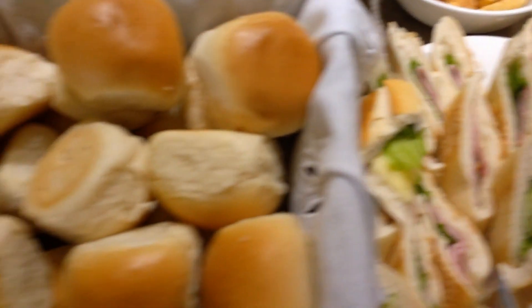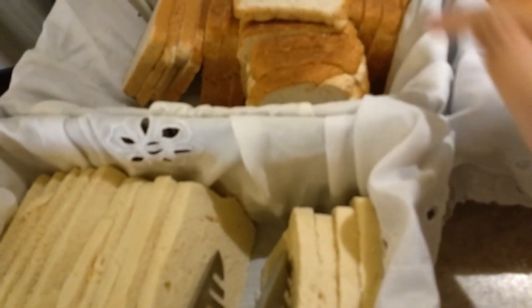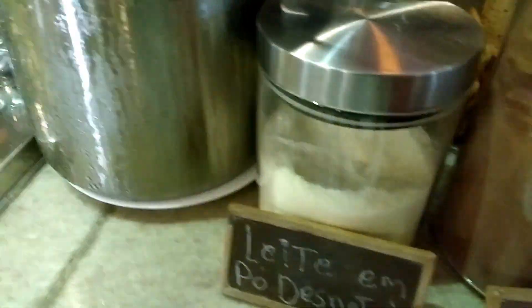Here we have a pang that is the same, pang with casca, and this here is the same. This is the sauce — put it on the sauce. Here we have milk. It's chocolate milk.